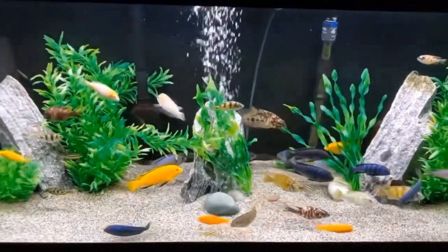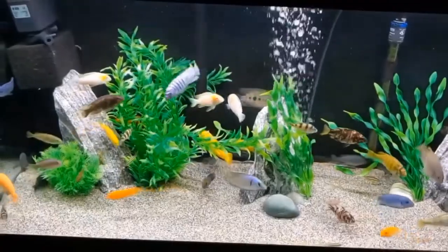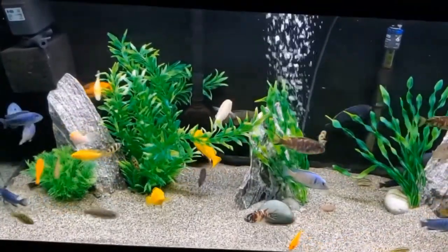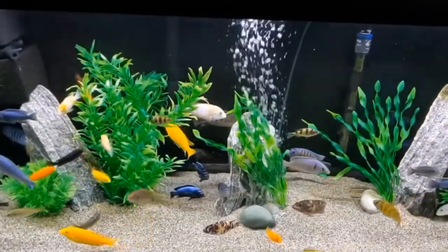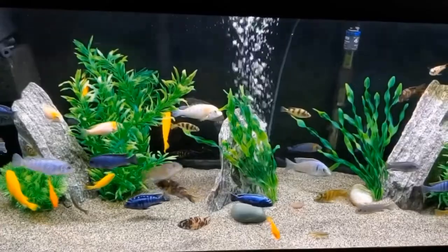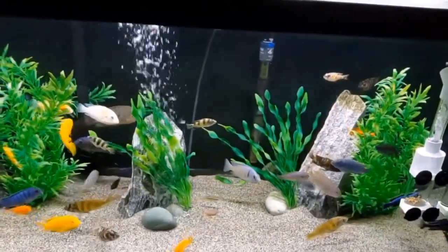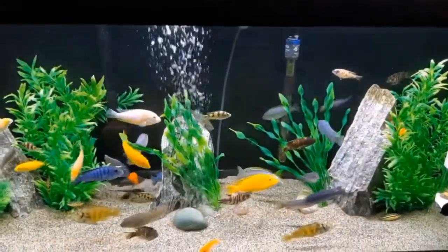This is my 75 gallon Mixed African Cichlid Tank — that is excluding the one little red devil who will be moving eventually. Today I will be doing more than just my water change in this aquarium. I picked up some new sand and I'm going to show you how to switch out substrate the easy way.